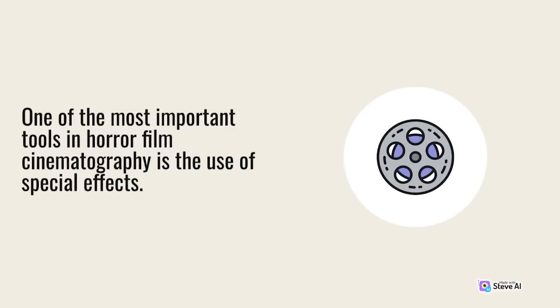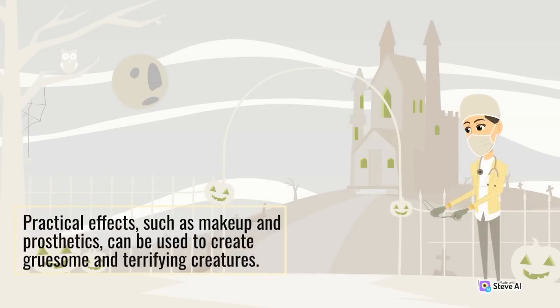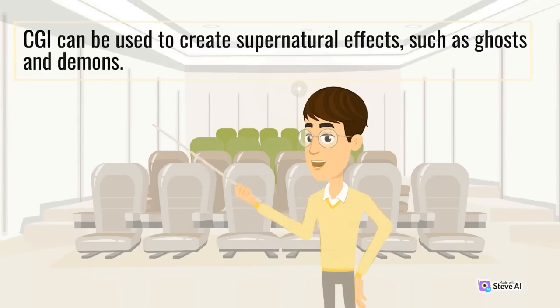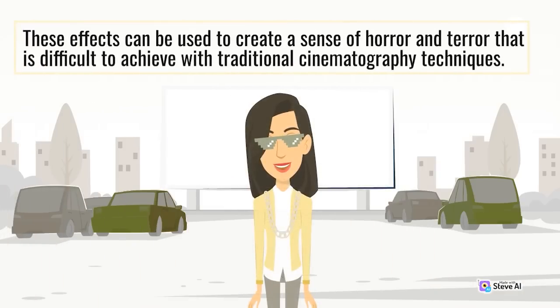One of the most important tools in horror film cinematography is the use of special effects. Practical effects such as makeup and prosthetics can be used to create gruesome and terrifying creatures. CGI can be used to create supernatural effects such as ghosts and demons. These effects can create a sense of horror and terror that is difficult to achieve with traditional cinematography techniques.